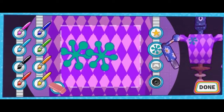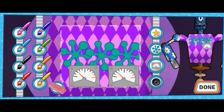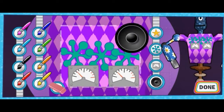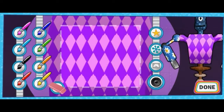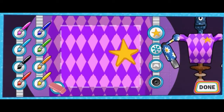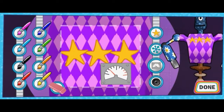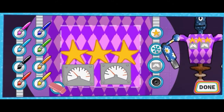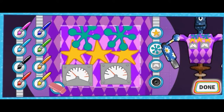That looks great! Hooray! Woohoo! That looks great! Robo-tastic! Great job! Hooray! Done!